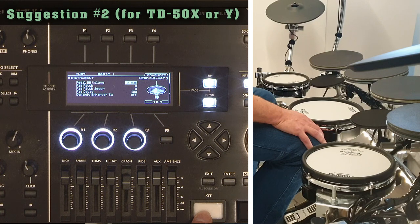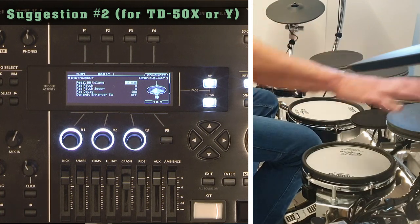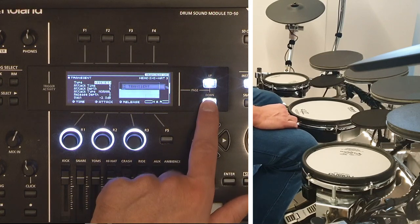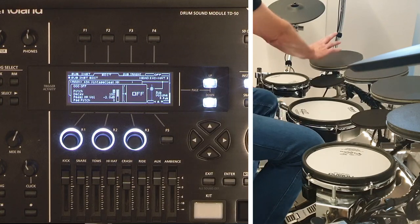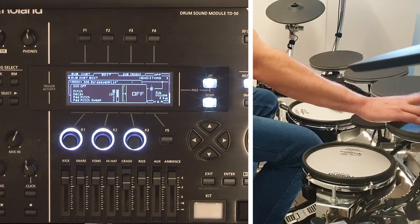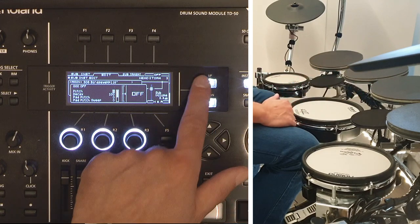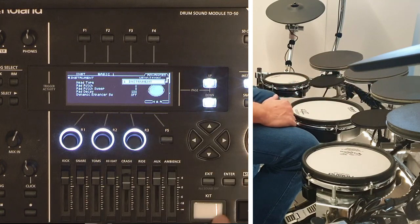If suggestion one would be honored, it seems it would not be a big step towards extending the control functions to other pads. Just as you can set a sub-instrument per input, you could also assign a control function to any pad in your kit, whether it's AUX-3, AUX-4, or another pad.